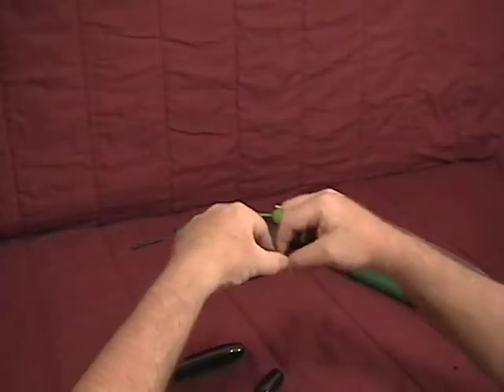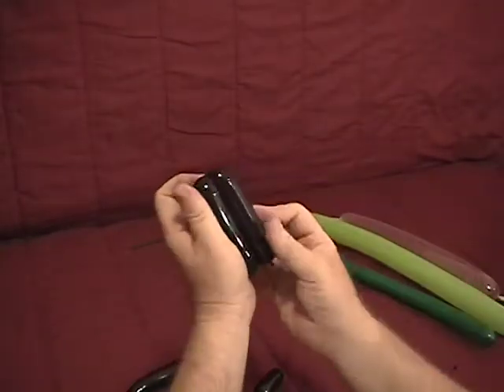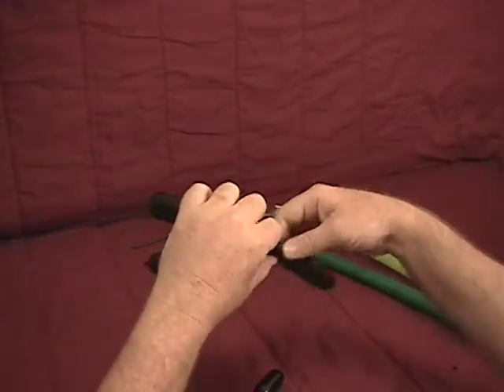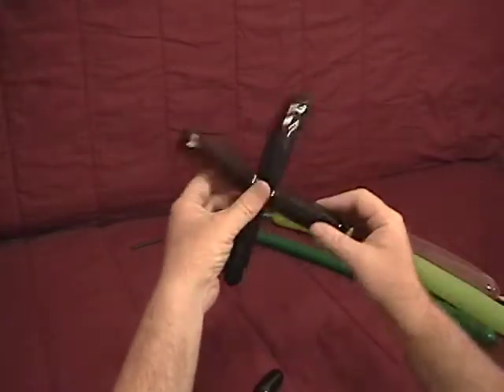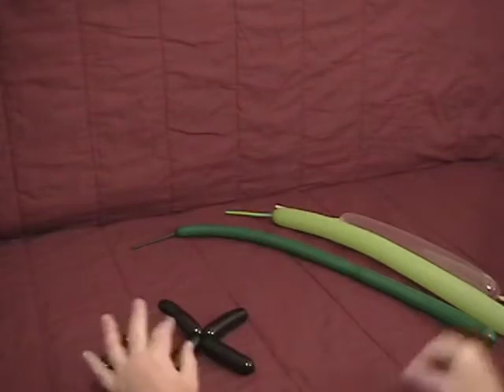Now we'll take these two black pieces. Find the halfway point, fold each in half, making two bubbles of each one, and join them at the middle. That will be our main rotor, and this will be our tail rotor. We'll set that aside for the moment.